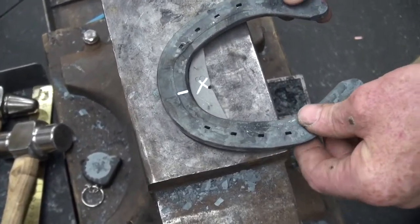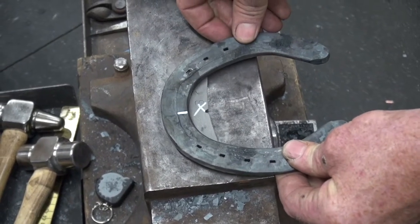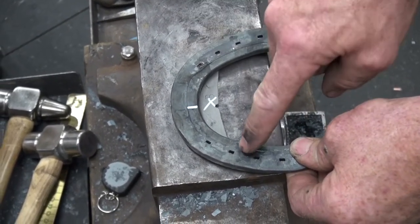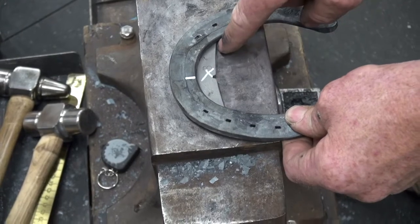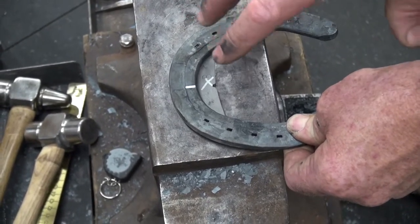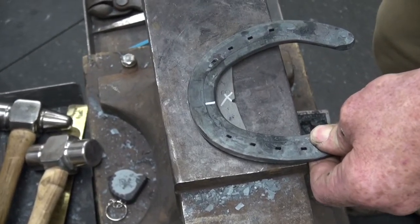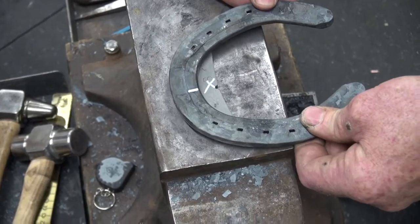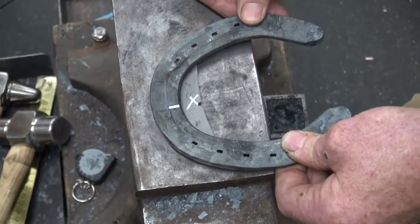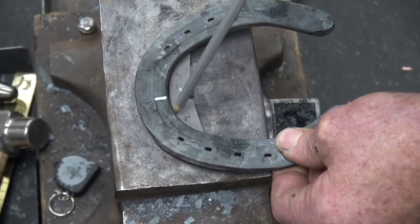So what I do is I put the shoe where I want it to fit, making sure that these lines where they intersect on either side are on the same place. Because if your shoe fits square, everything is looking nice and square on there. I like to have a little bit of an air gap down on the front, right through here.